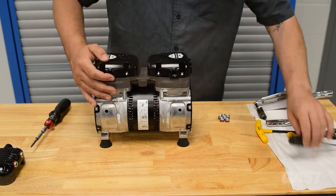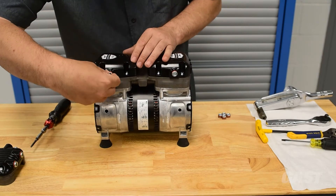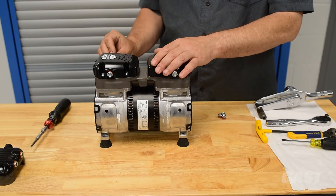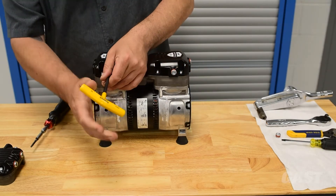Replace the fan guard. Ensure any ports that are not being used have port plugs securely fastened in place. Torque all port plugs to 50 inch pounds.